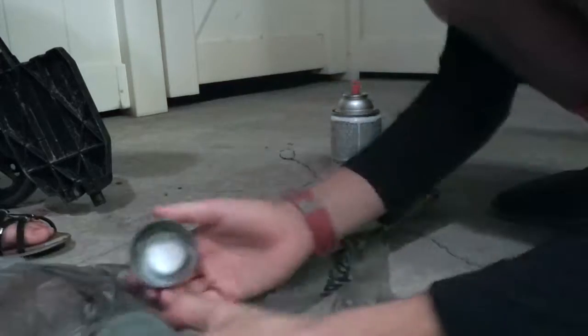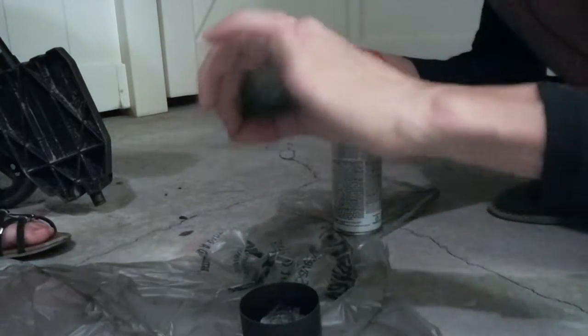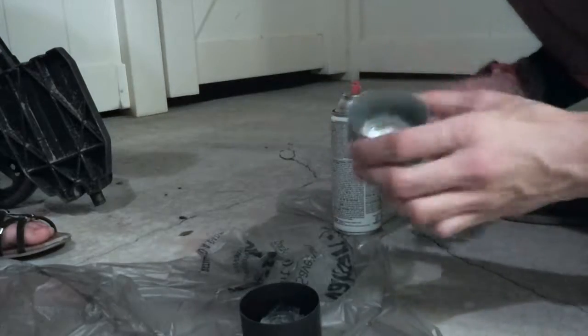I'll just appear that much fancier. So I wanted to spray the insides so that when you see the bottle that's clear, you can still see the inside. And you're like, oh, that's not really gold, that's gray. So I want to do the middle, the inside, and the outside.